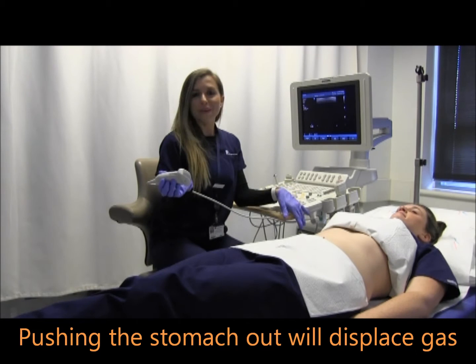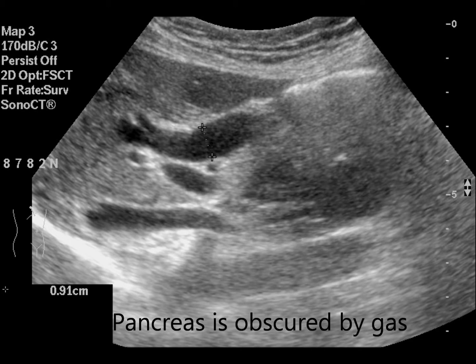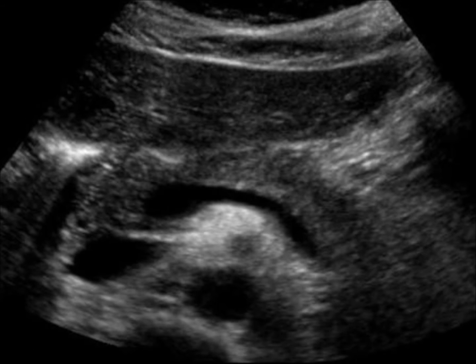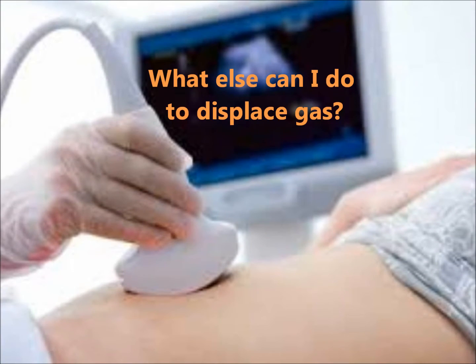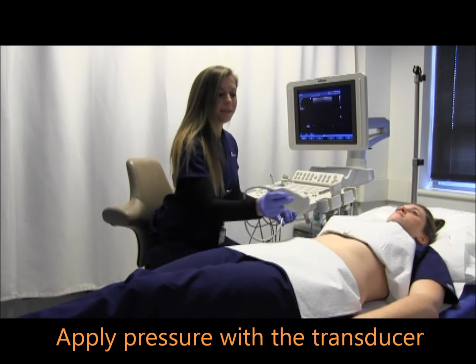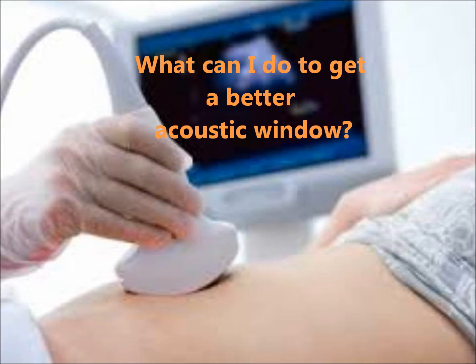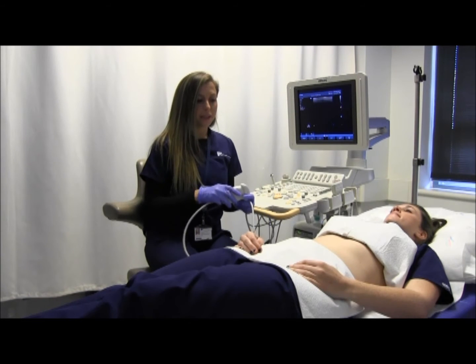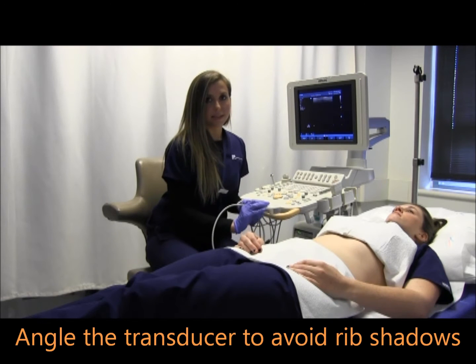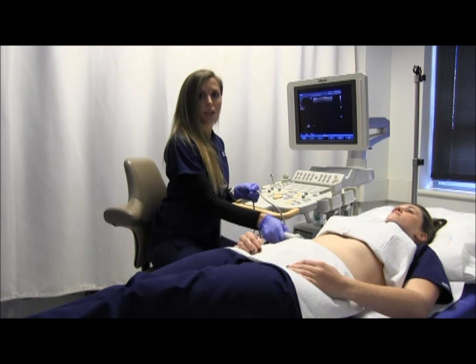You can also ask the patient to push their stomach out. You can also apply pressure to the abdomen to displace the gas. For organs located behind the ribs, you can do subcostal scanning or intercostal scanning. With intercostal scanning, keep in mind that there will be rib shadowing, and you angle the transducer to work around the rib shadow.